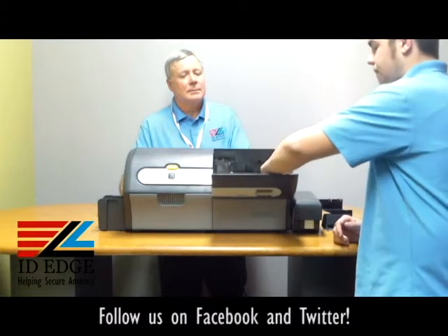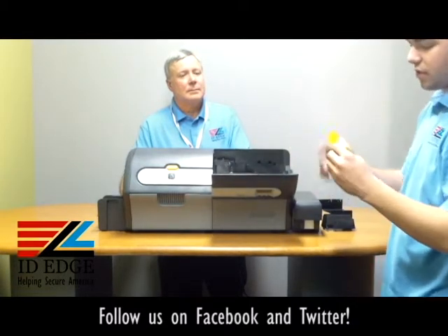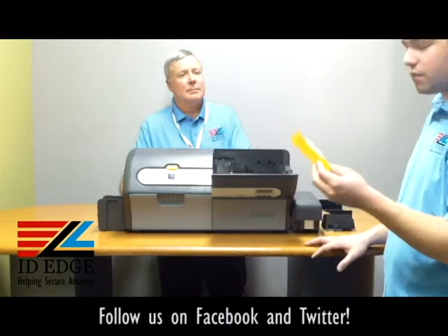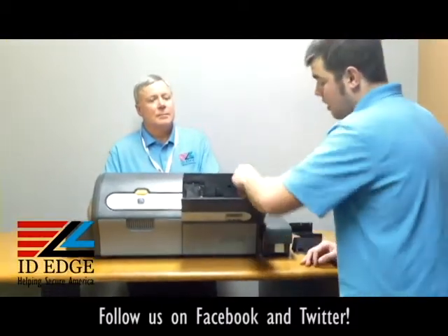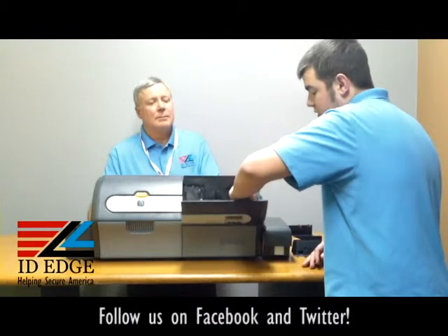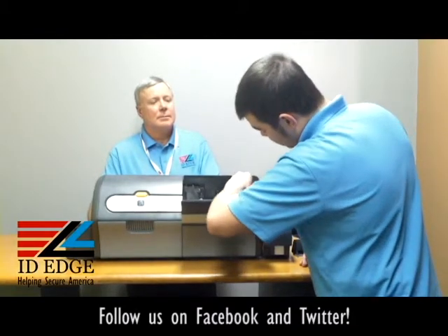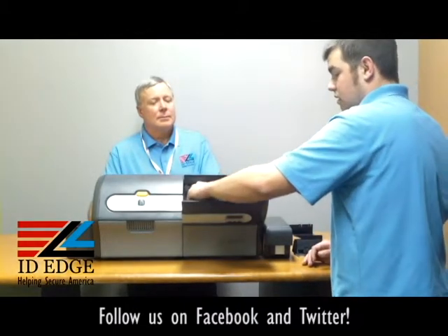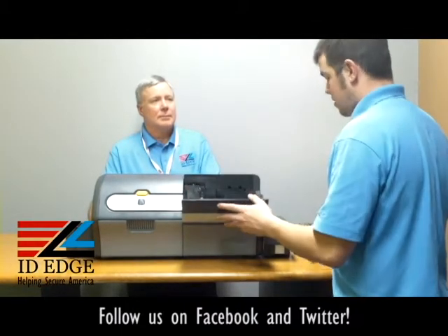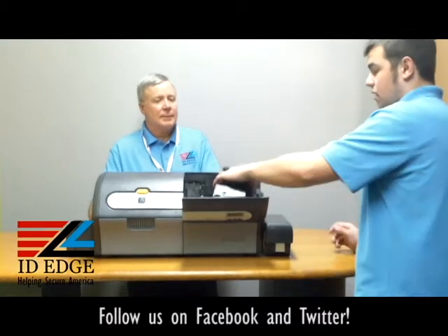The other one is for your single feed. If you ever do single feed cards, these don't really need to be replaced that much if you do not do single feed cards. This one goes in there — it actually has a track for you to follow, and it just pops right back in. And from there you can put the cover back on.